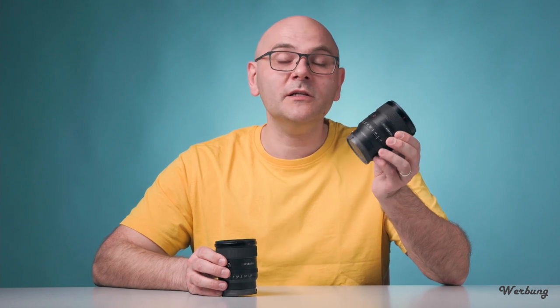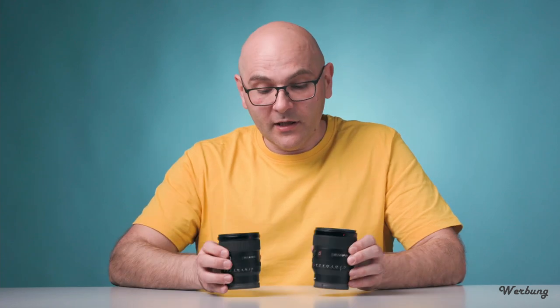Hi, I'm Brian from Alpha Thiersen. Und heute geht es um The Battle of Primes, wie auch schon im Titel angekündigt. Festbrennweiten von Sony 24mm Lichtstärke 1.4 GM gegen Sony 20mm Lichtstärke 1.8 G. Diese beiden Modelle habe ich in vielen Kategorien miteinander verglichen. Auf die gehe ich heute einzeln ein und dann steigen wir mal direkt ein.